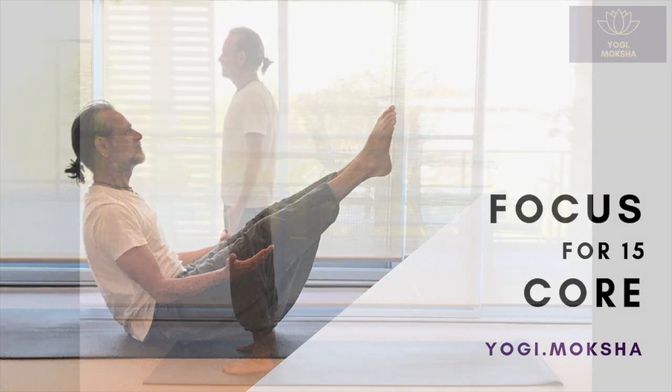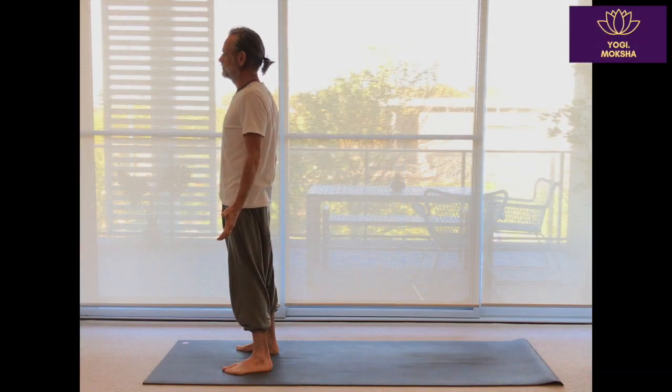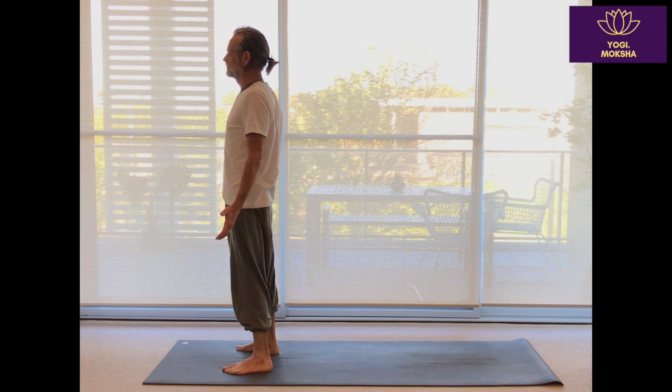Focus for 15 is a series of short videos that target a particular body area. Each video provides you with postures to stretch, strengthen and improve your flexibility. Our focus here is what is sometimes called the core — specifically the rectus abdominis in the front of the body, the obliques down the side, and the quadratus lumborum transversus or QLT which run up the side of the lower part of the spine.